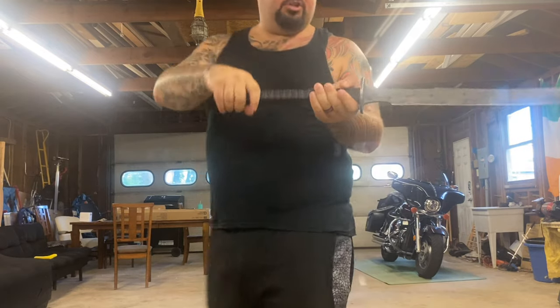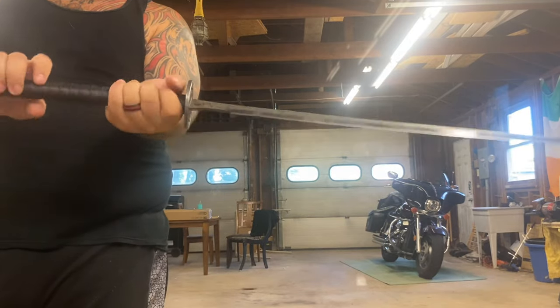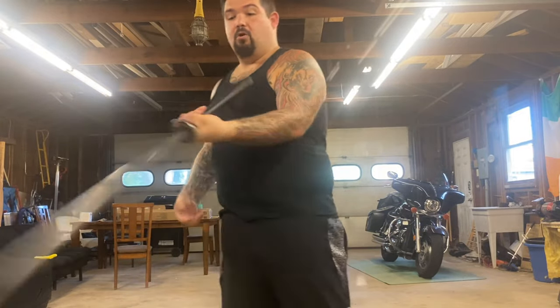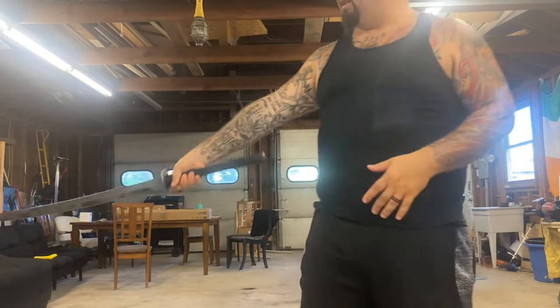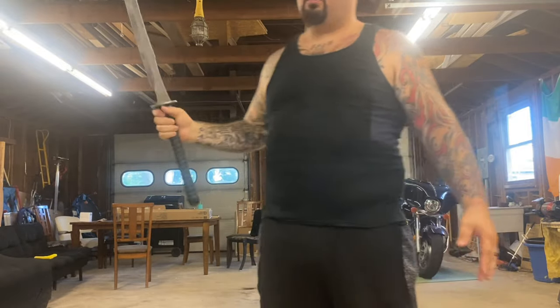Great curvature of the blade. I think it's the perfect post-apocalyptic katana on the market. Three pounds seven ounces, 40.25 inches overall, 28-inch blade — so from a traditional katana it's about an inch shorter on the blade.